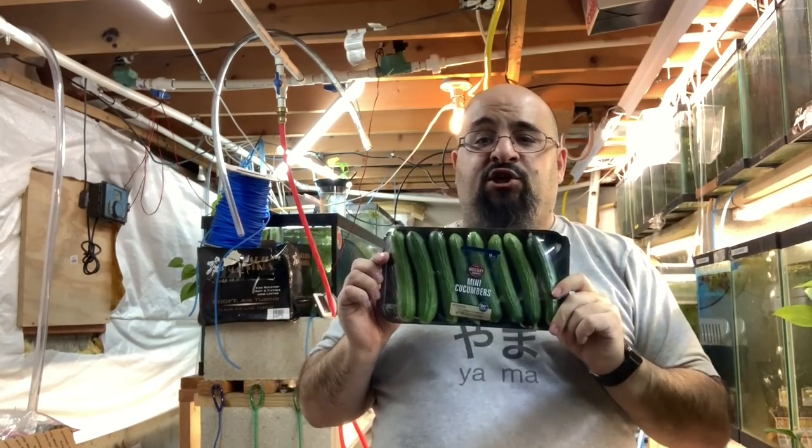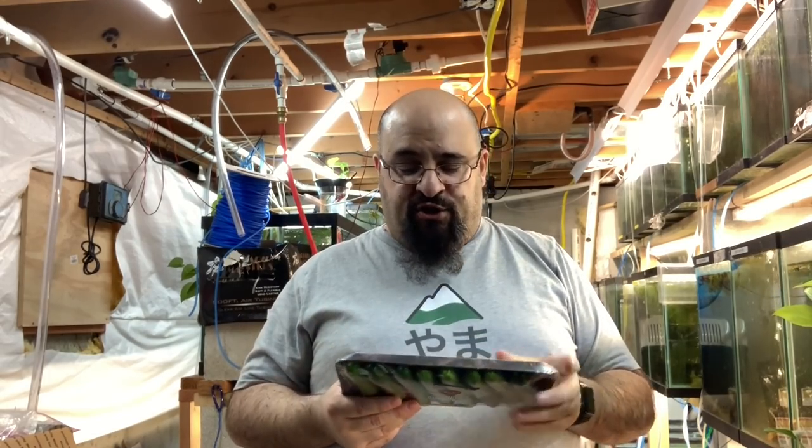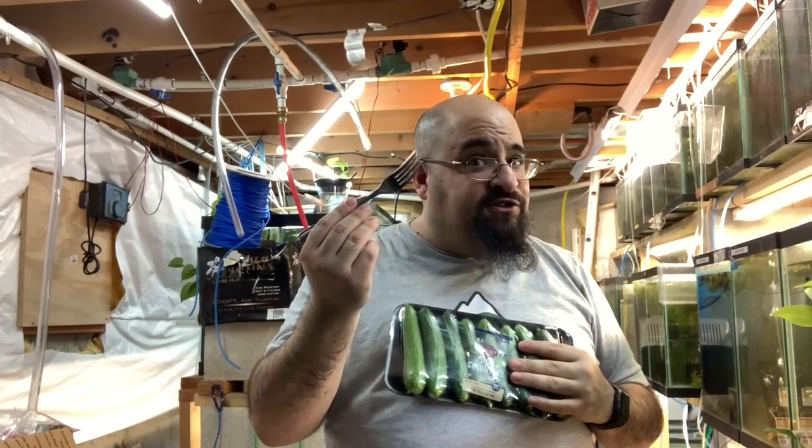I just don't want to put that responsibility on them — they could add too many, you know what I'm saying. So here's my solution: I feed cucumbers to my plecos anyway, but normally I cut them in smaller pieces. I got these mini cucumbers from BJ's — it's like a Costco or Sam's Club, a big wholesale club. This pack of eight mini cucumbers was three bucks. What I do is peel them and drop them in the tank — that's what all the forks are for.